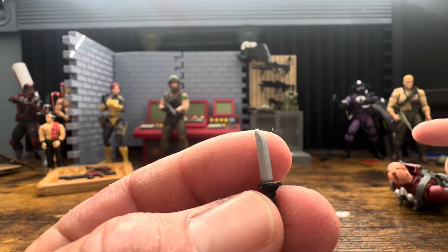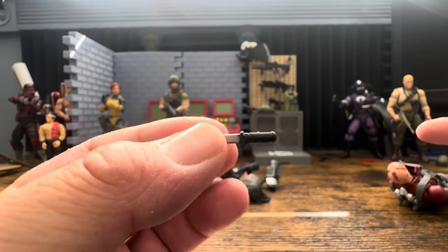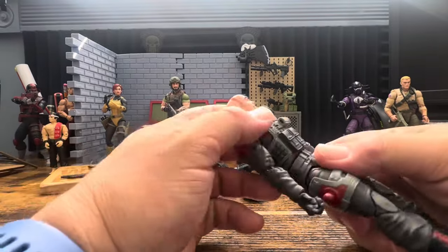He comes with a knife - a little bit of paint on the blade, which is good - but that's just going to get stored on him and I'm never really going to use it.